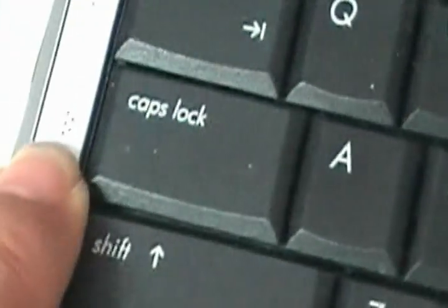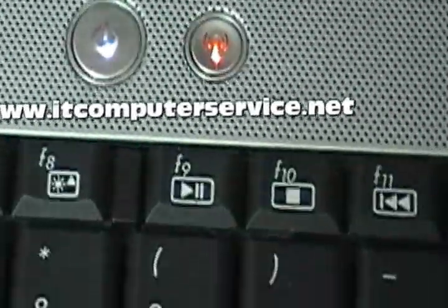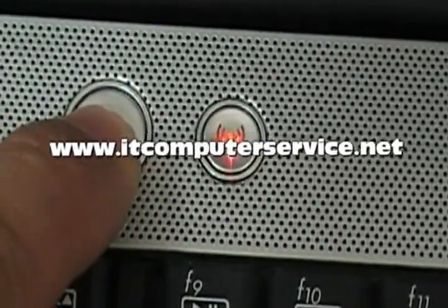That flashing indicates the video problem. Everything else has been eliminated. Once we do the video reflow on this model, this flashing will stop and the laptop should work, because we'll make full contact with the motherboard from the chip. Notice no image on the screen, but there is power.